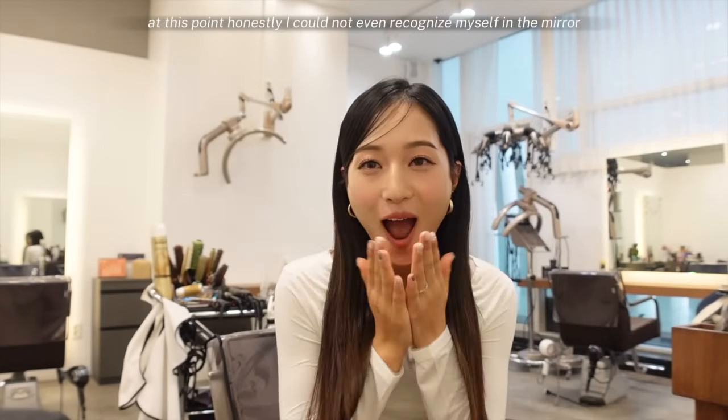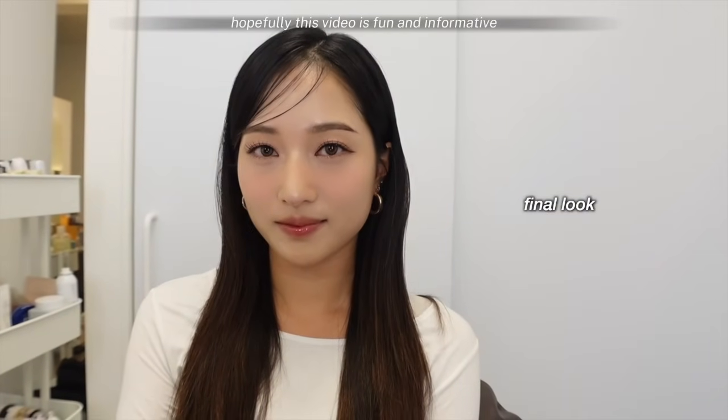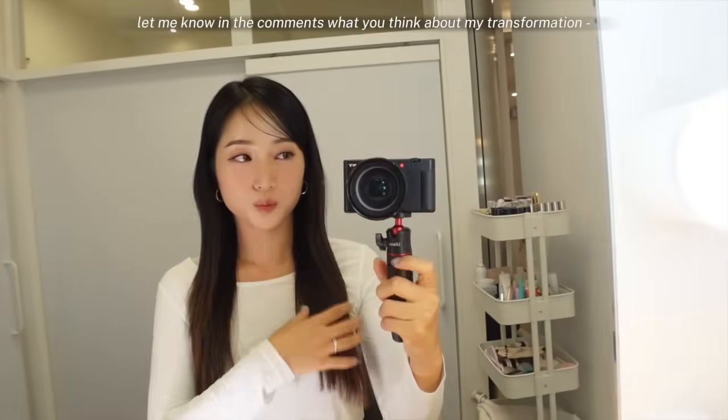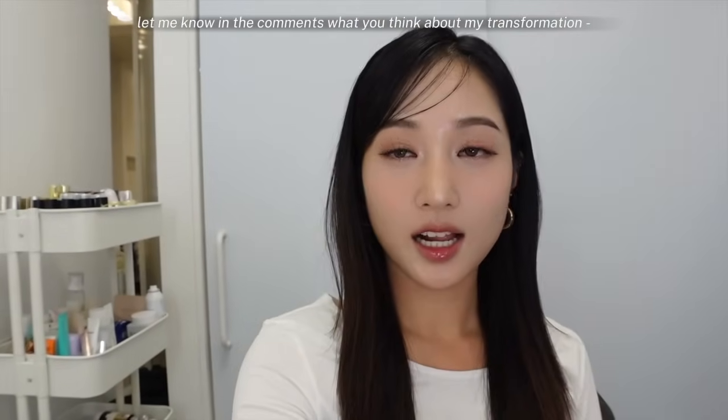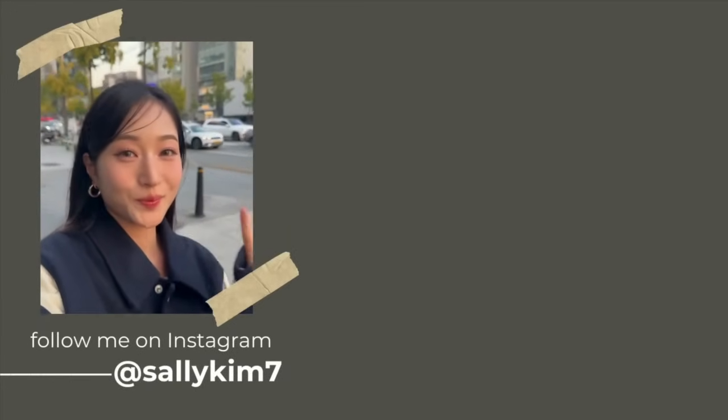And this is the final look — oh my goodness, what the heck? Who is she? At this point I honestly could not even recognize myself in the mirror; I look so different. Hopefully this video was fun and informative and maybe you learned a makeup trick or two. Let me know in the comments what you think about my transformation — do you think I can pull off being a K-pop idol? Thank you always for watching, and I'll see you guys next time. Bye!